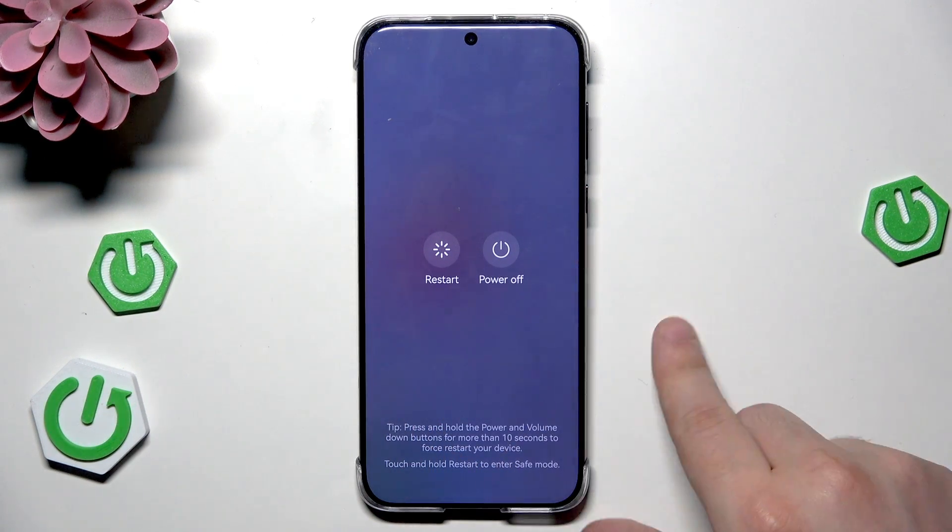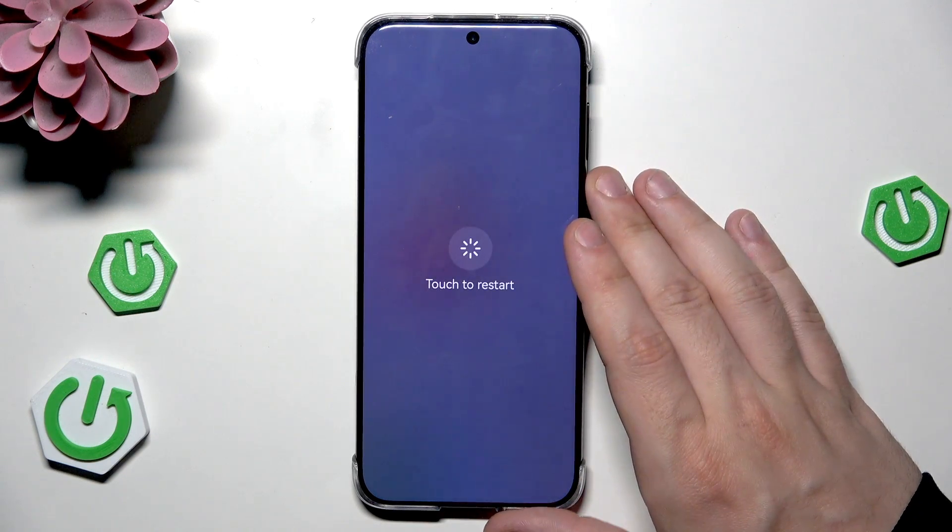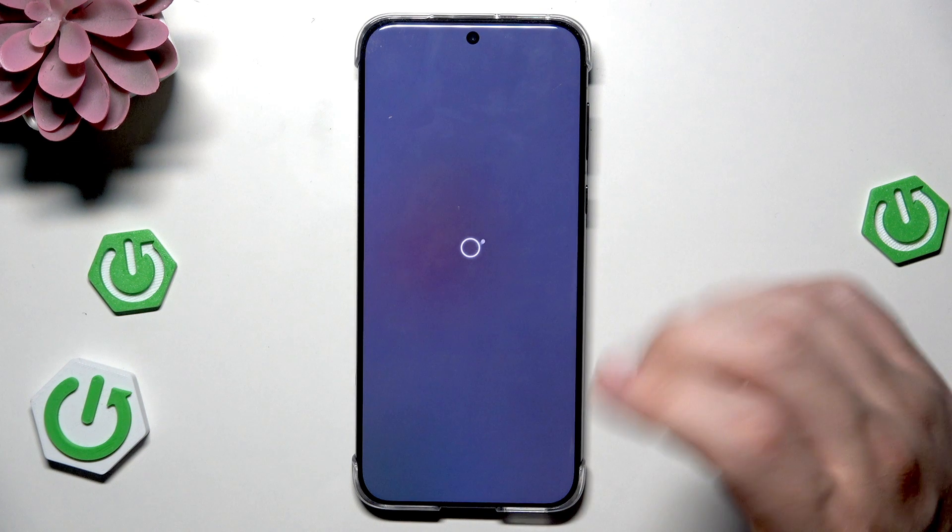That's our power menu and now simply tap on the restart button. Now tap once again.